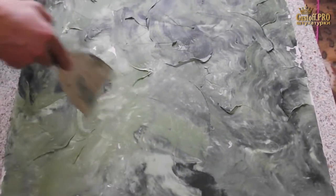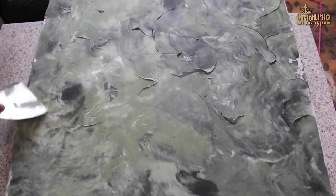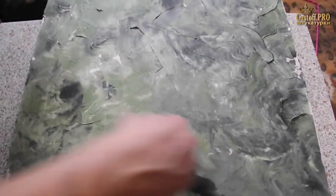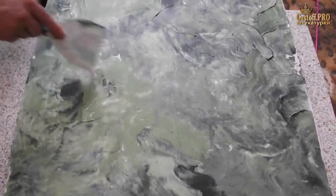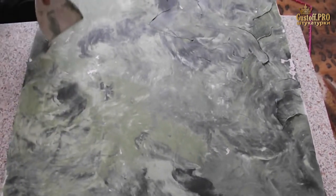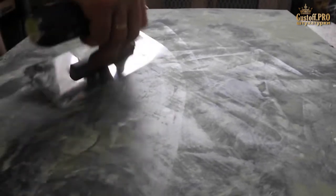When there are no empty spots on the surface, I wipe all the excess with a spatula and remove everything. Then I start polishing the surface with the spatula — this should be done while the material is still wet. Glitter begins to appear.